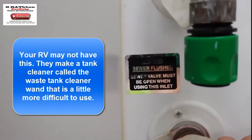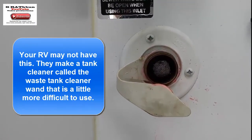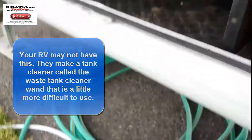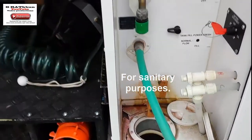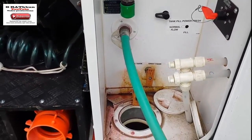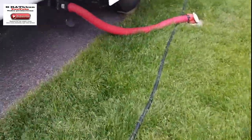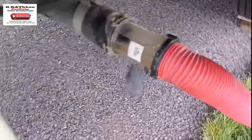Then you might want to flush it out, and that would be with this one here — it says 'sewer flush.' Not all units have those, and usually you're going to want to use a different hose, not the drinking hose. Now that we have the no-fuss flush hooked up...